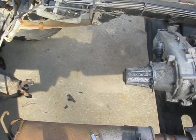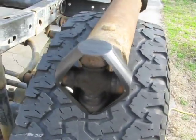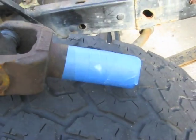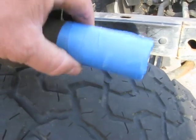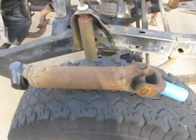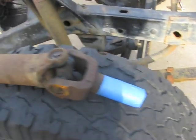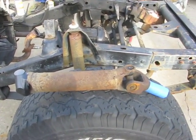The rear driveshaft is now out — didn't take long. I've already taped up the U-joint so I don't lose the caps on the end, and I put a little bit of painter's tape around the slip yoke so it doesn't get all rusty. I'm not going to reuse this driveshaft for anything, but somebody else might need it, so I'll keep it in good shape for them. It just needs a coat of paint and they'll be good to go.